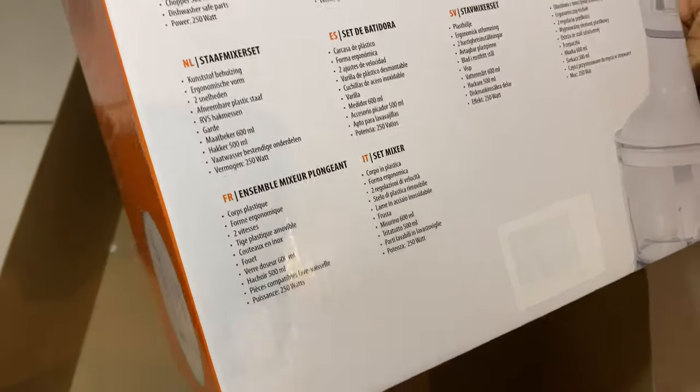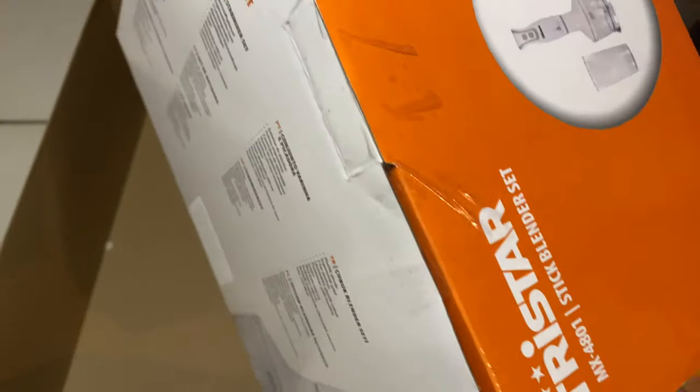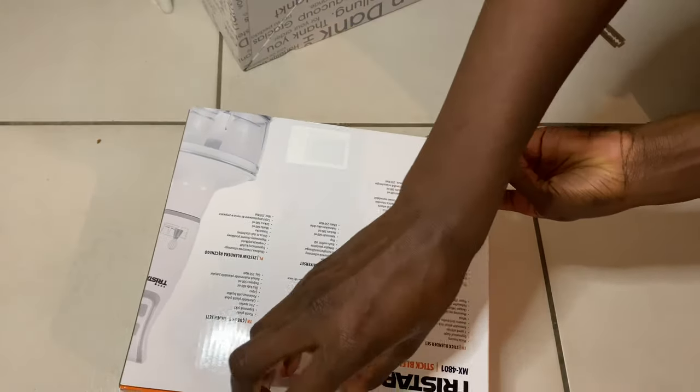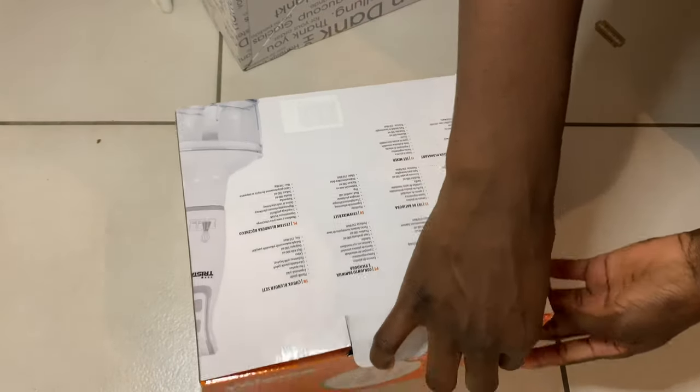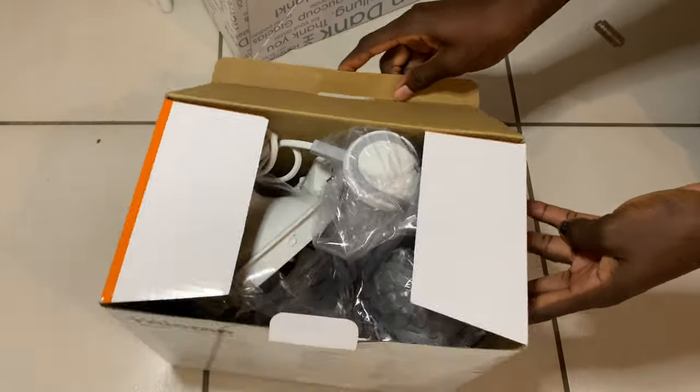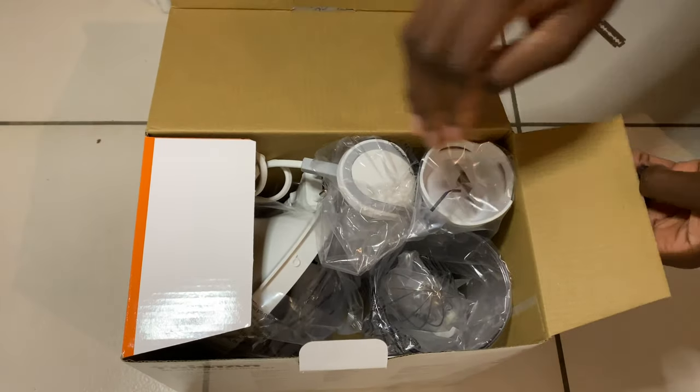It's quite cheap and affordable. Let's see what's inside.